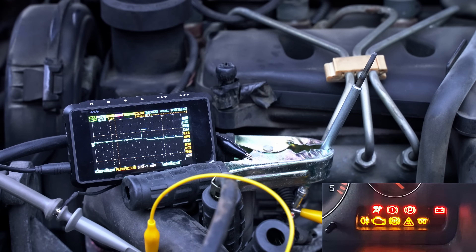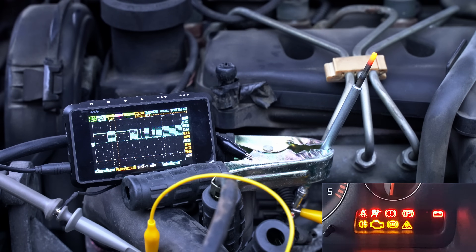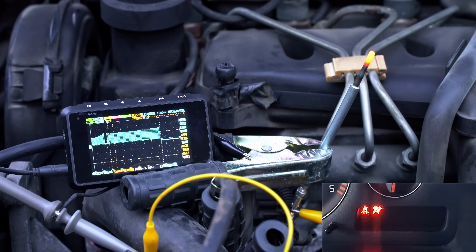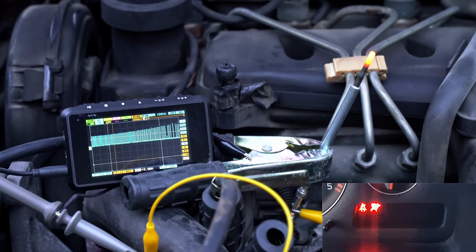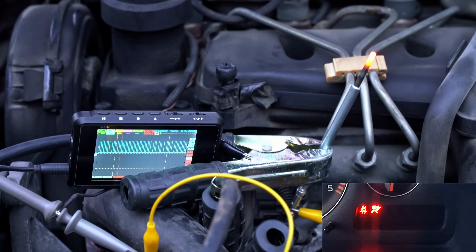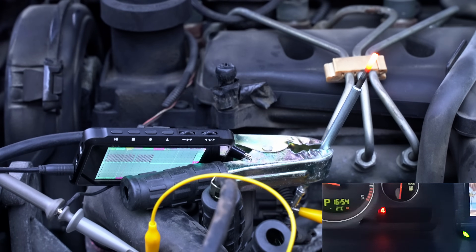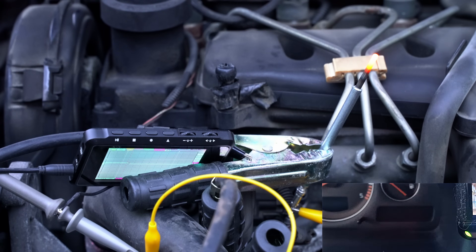Now let's start the engine. We wait for the indicator to go out — and the glow plug is still glowing. The oscilloscope even fell over from the vibration, but the signal remained. The plug stays active even after the engine starts. This confirms that the dashboard indicator is just a suggestion for the driver, while the glow plugs actually operate based on the logic of the engine control unit.